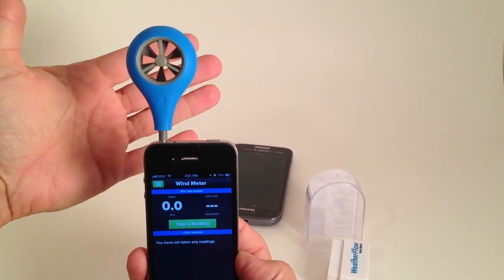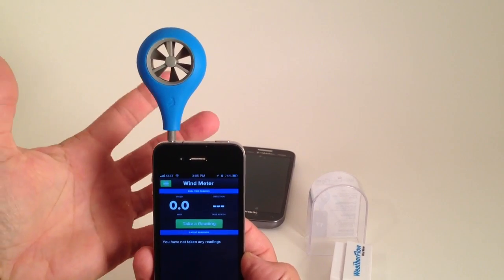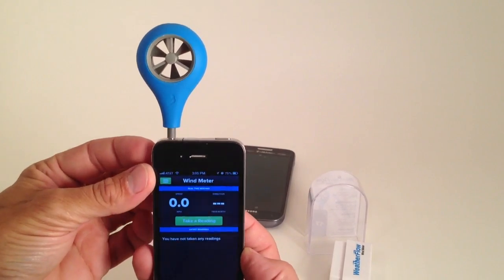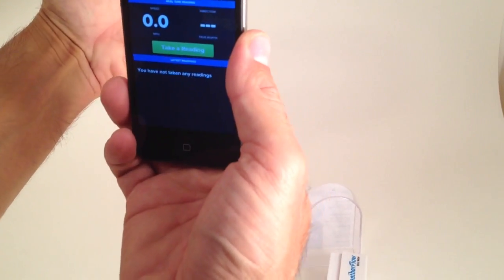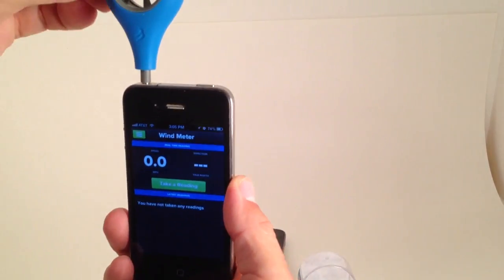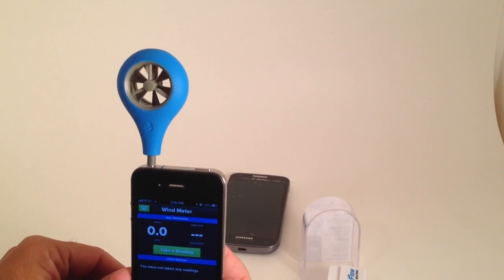You want the wind coming from the back of the phone because the phone itself has a GPS sensing unit in it and that will tell you what direction the wind is coming from. So you want to be facing into the wind — if it's coming this way, face into the wind and keep your wind meter turned with your phone and it will tell you the direction it's heading as well.